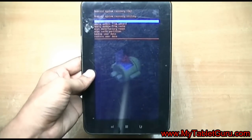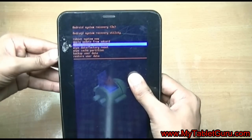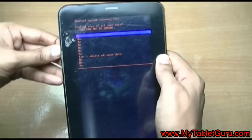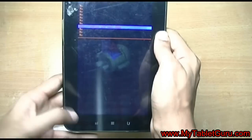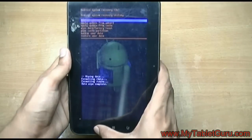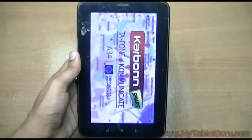Now in that, again you have to select 'Wipe data / Factory reset' and then 'Delete all user data'. Remember, the recovery menu is the same for all Android tablets. The only thing that differs is whether you have to press the power button, or the home or menu button to execute that option. That's it for this video — thanks for watching. For more videos please subscribe to our channel. Thank you.